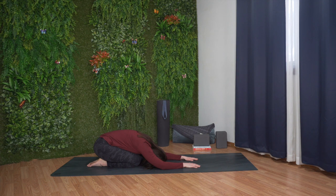In this comfortable position, close your eyes. Inhale slowly and deeply. Exhale, relax.